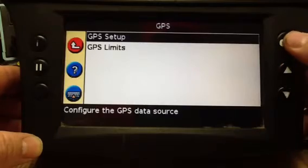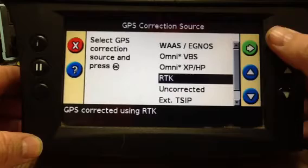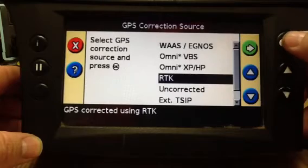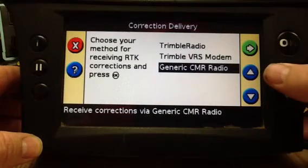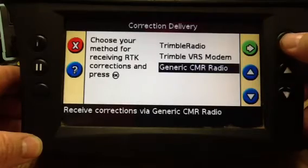Press OK — we want RTK, so we're going to select our green checkmark. We're going to use a generic CMR radio, to green checkmark, OK.